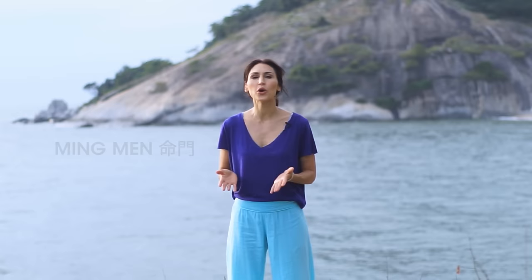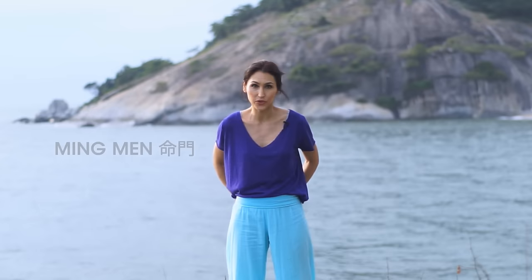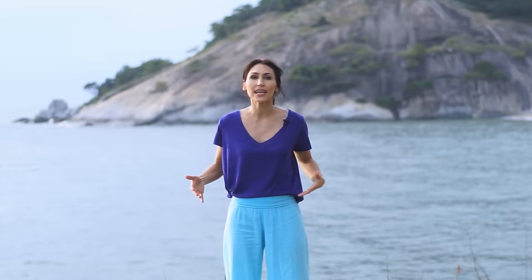Welcome to Yochi. This is our qigong routine to open up the door of life. In Chinese, the door of life is called the mingmen — a powerful energy gate located on your lower back around lumbar two. If you practice qigong, yoga, or even sports, this is a very important area to open up and work with. The door of life is a metaphor to open and gain access to our vitality, our energy. It's also a key point for hormone balance, sexuality, and peak performance.